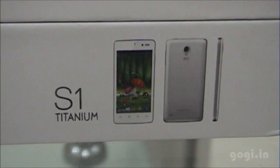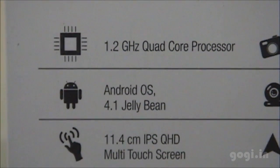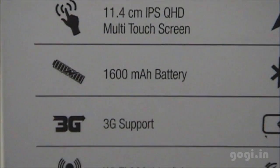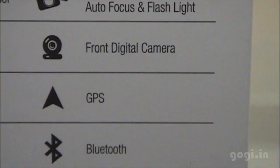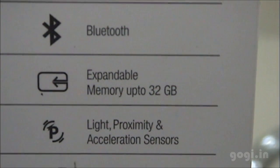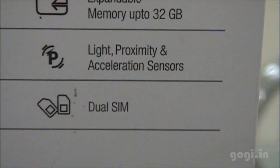This handset is priced at Rs 10,200. The specifications on the box pack: 1.2 GHz quad-core, Android Jelly Bean, 4.4-inch IPS QHD screen, 1600 mAh battery, 3G support, Wi-Fi, 1 GB RAM, 4 GB internal storage, 5 MP rear autofocus camera, front camera, GPS, Bluetooth, micro SD card support, light, proximity and accelerometer sensors, and dual SIM support.